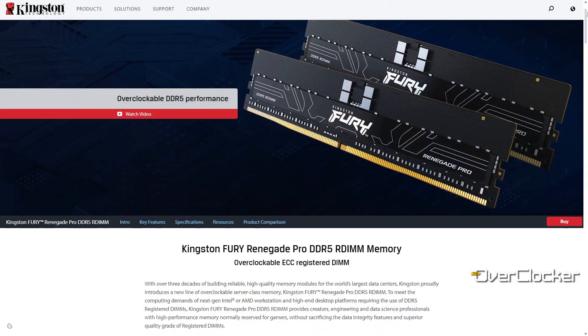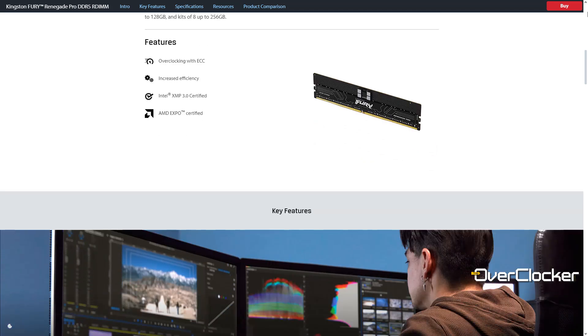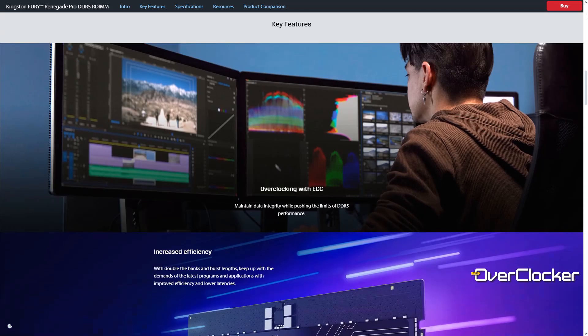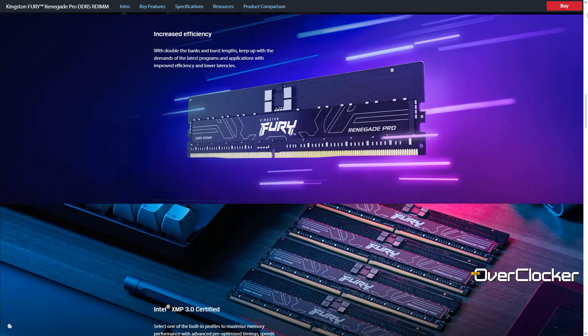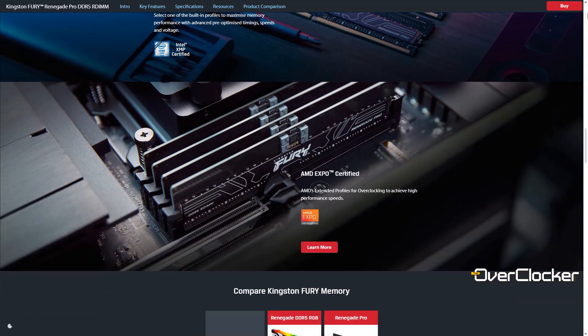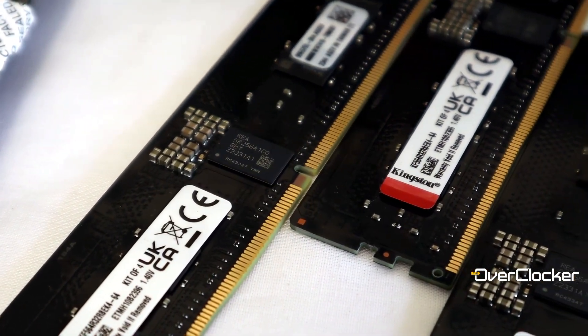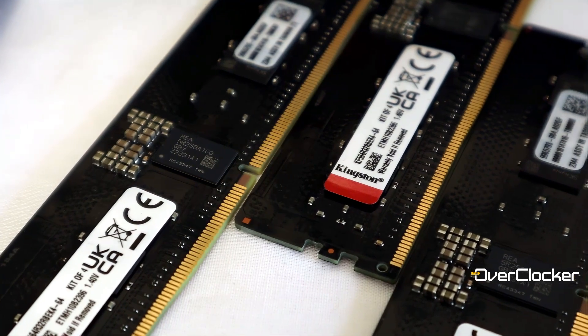Hey everyone, this is Neil from the Overtalker magazine. Today I'm here to talk to you about the Kingston Fury Renegade Pro DDR5 memory kit. This is a pro line of memory, and that means these are all RDIMMs. This is my first experience not only with Kingston memory in the last 15 years, but my first experience with RDIMMs.